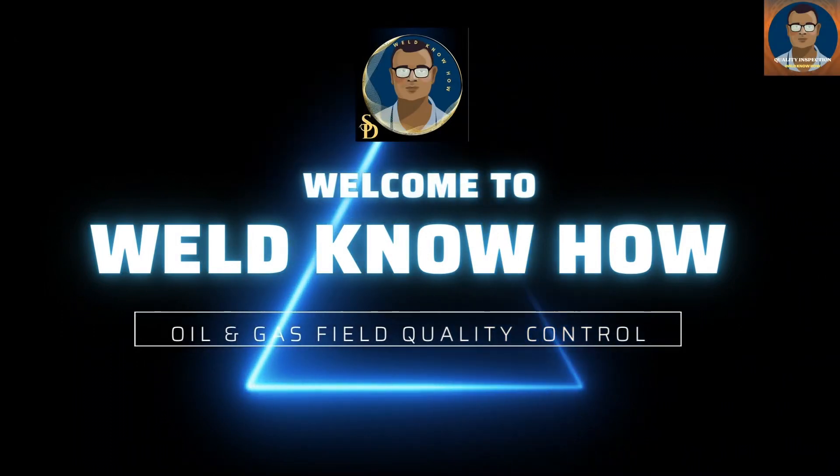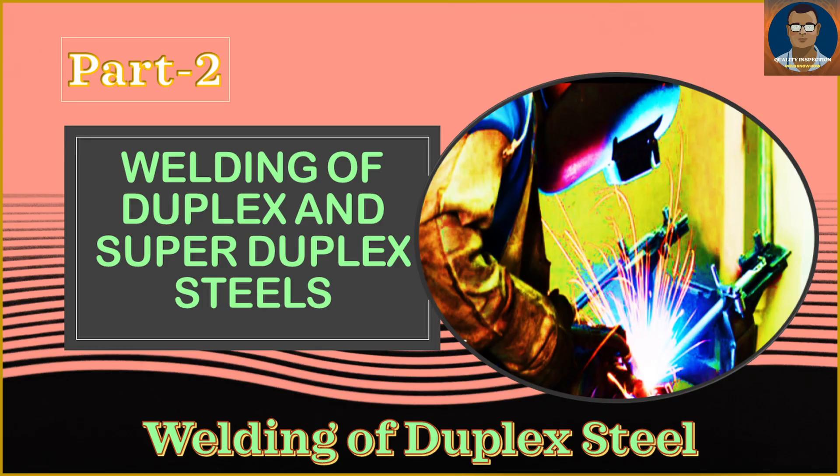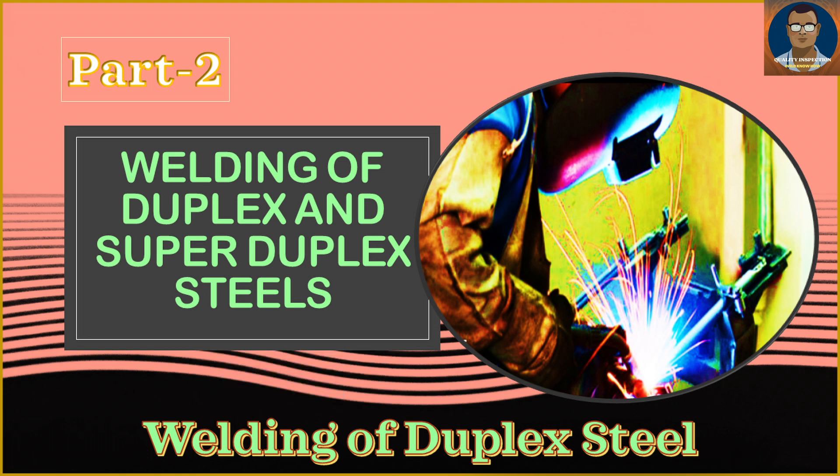Hello gentlemen and knowledge seekers. This is Part 2 of my welding of duplex video. We have discussed metallurgy and a little bit of the contents of duplex steel. Now let us discuss the selection of welding processes for duplex steels.